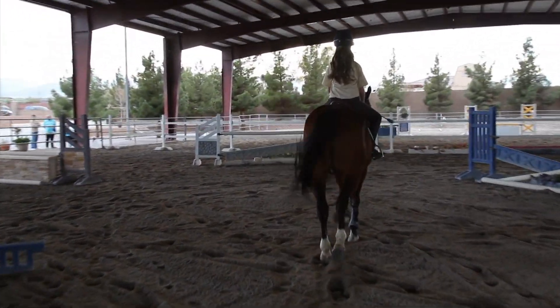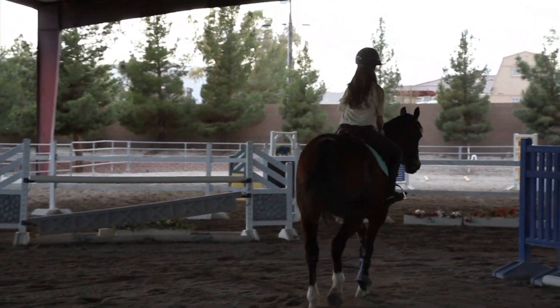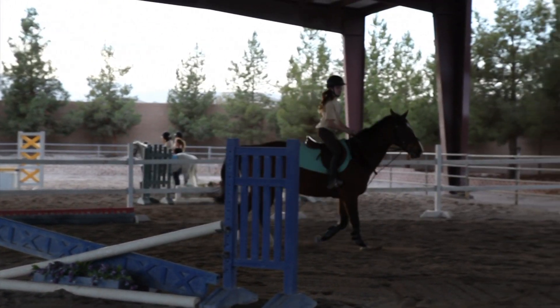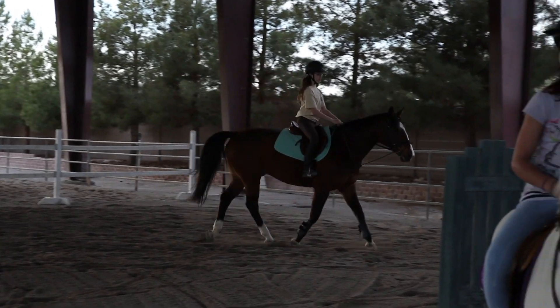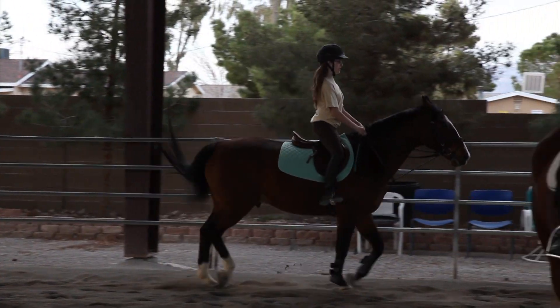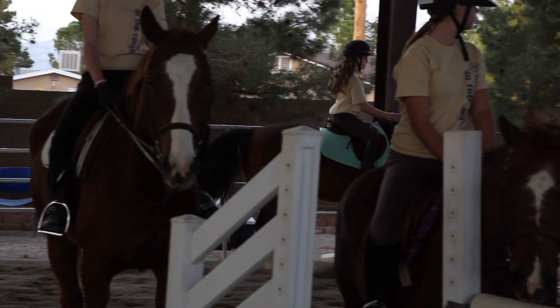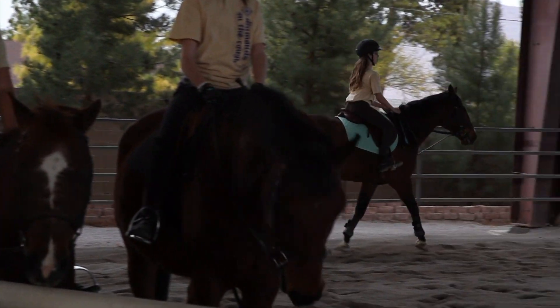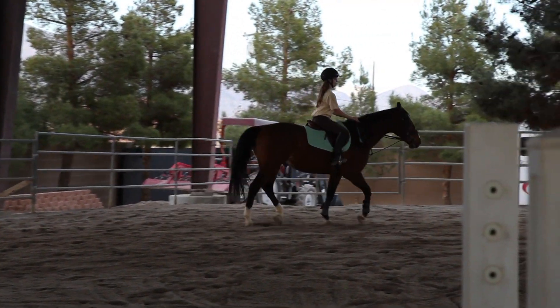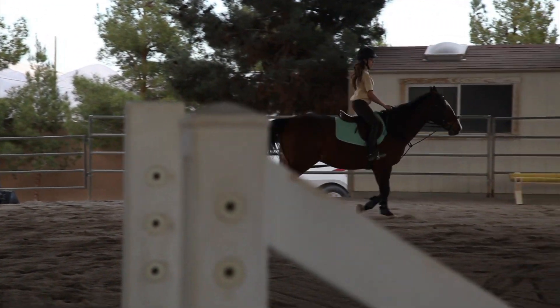Track right. Track right. Make sure you guys are watching so you know exactly what we're doing. We two-point over, right? Two-point over both poles. Make sure you hold yourself and stay way over.